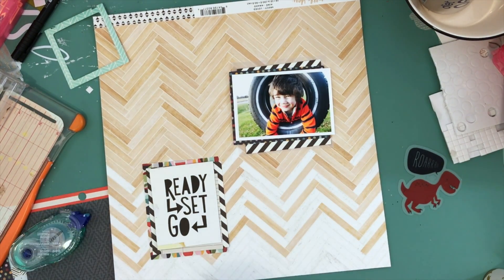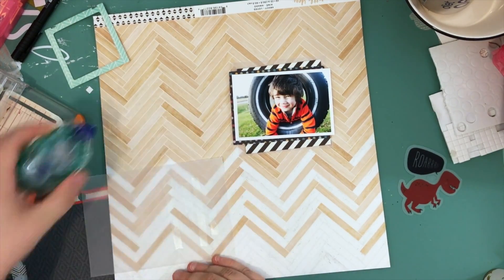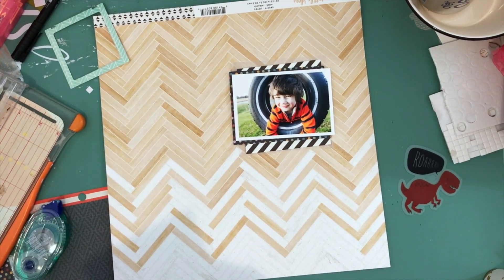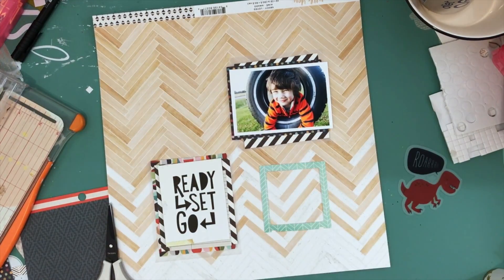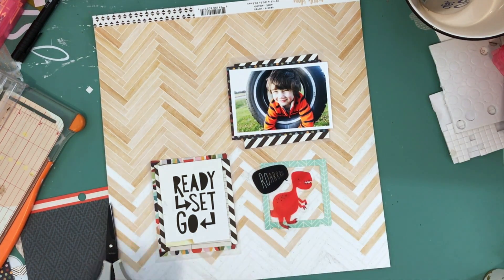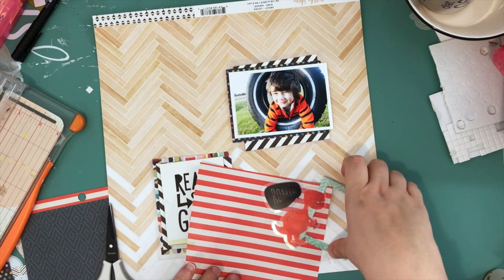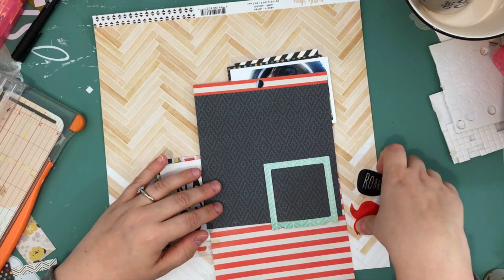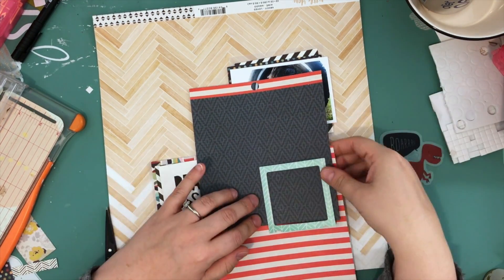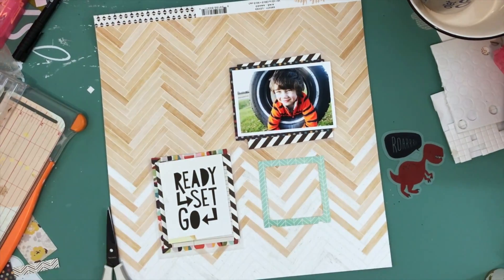My other suggestion is to go with cut-aparts. That 'Ready Set Go' is a three-by-four project life journaling card, which is great because it's like a huge embellishment all on its own — it takes up a square really easily. I'm also using frames as another easy way to get squares.